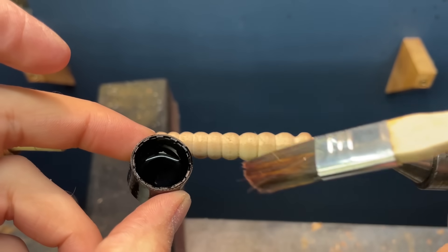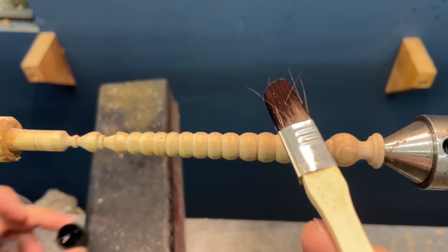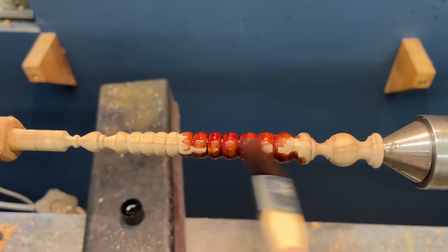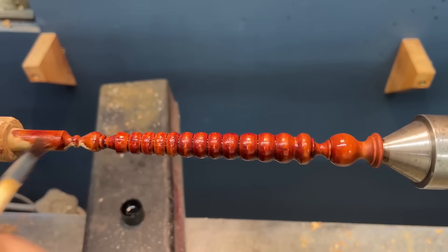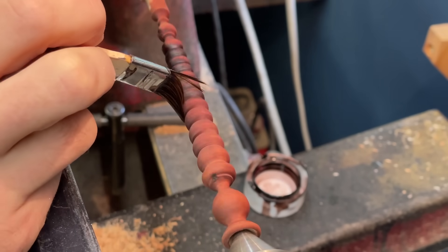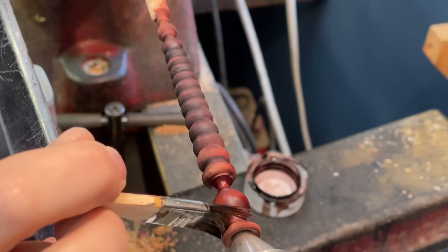So this stage is one of my most satisfying aspects of wand making. Please let me know in the comments which parts you actually like the most — but for me I always like applying the stain or finish. It's just nice seeing the wood pop and all the colours come out. Now that first coat actually came out too red, so I'm just applying a second coat of a darker wood stain just to try and get that colour matching better.